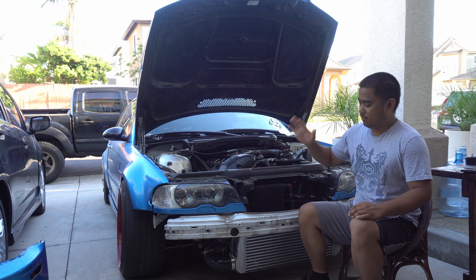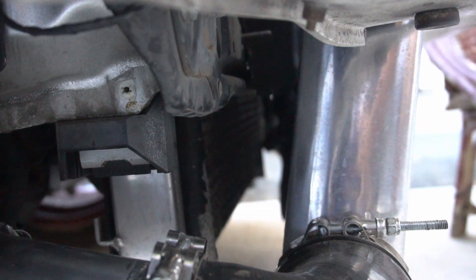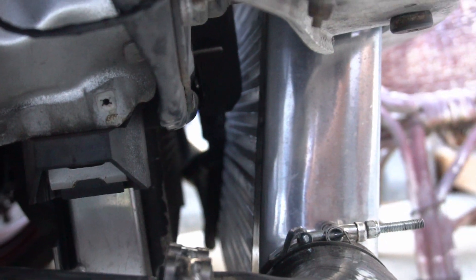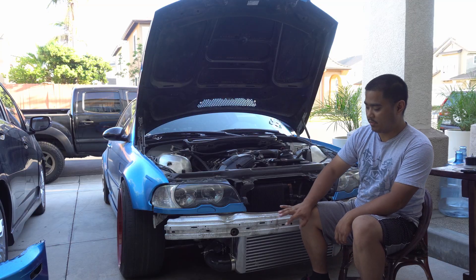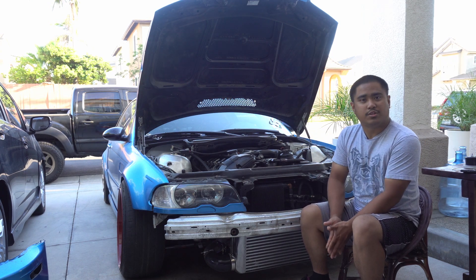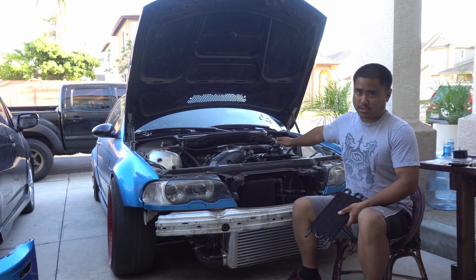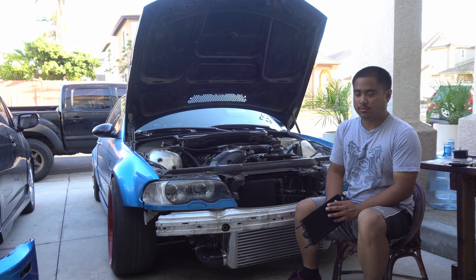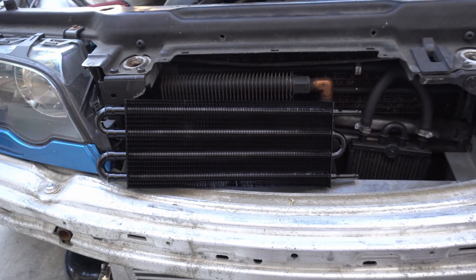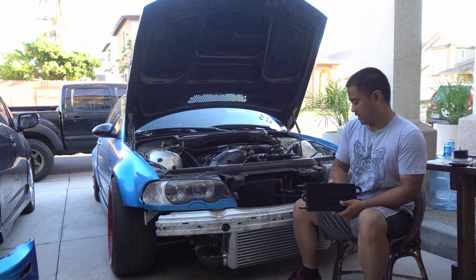I also plan to add some shrouds in the space between the intercooler and the AC condenser or the radiator, just to fill in the space and direct the air where it needs to go, because I'm not running the OEM shroud anymore since I'm running an intercooler. I also had power steering fluid boiling out of my power steering reservoir.